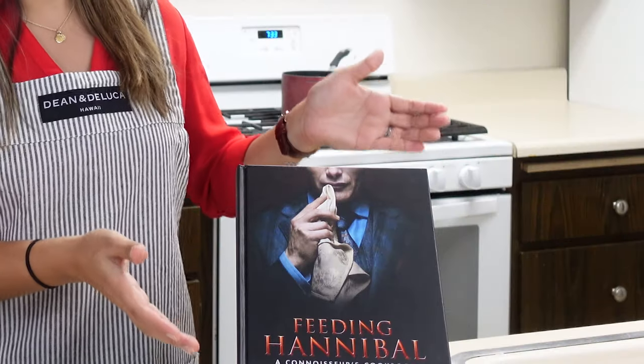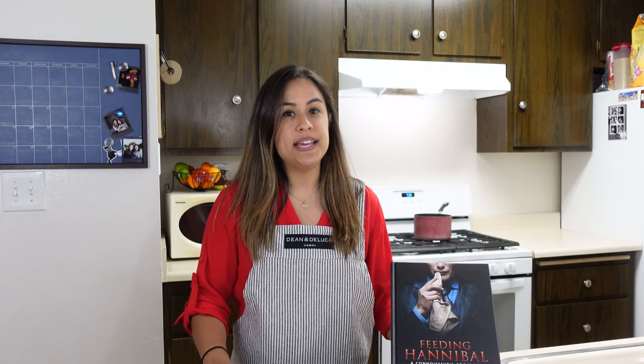Welcome back to Fannibal Kitchen. I'm Lisa and today's recipe out of the Feeding Hannibal cookbook is going to be the protein scramble. You can find this on page 16 and it's the last recipe that we see in season one, episode one, and it looks like it's going to be pretty straightforward.